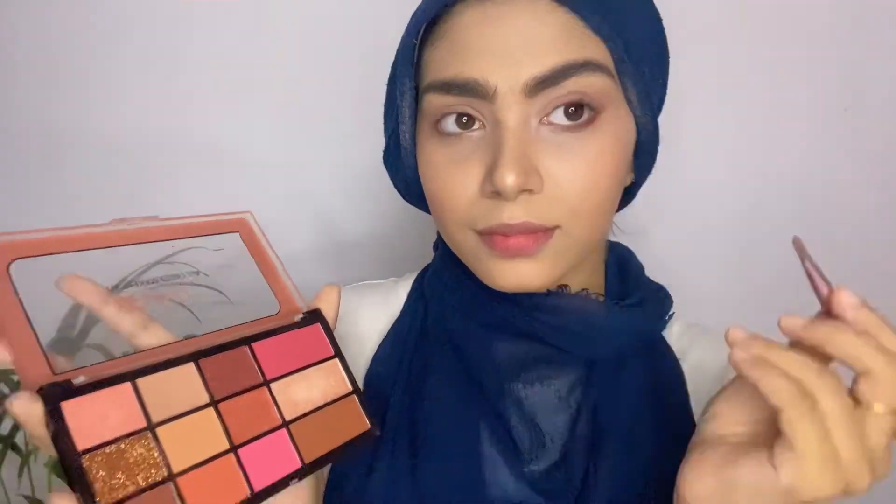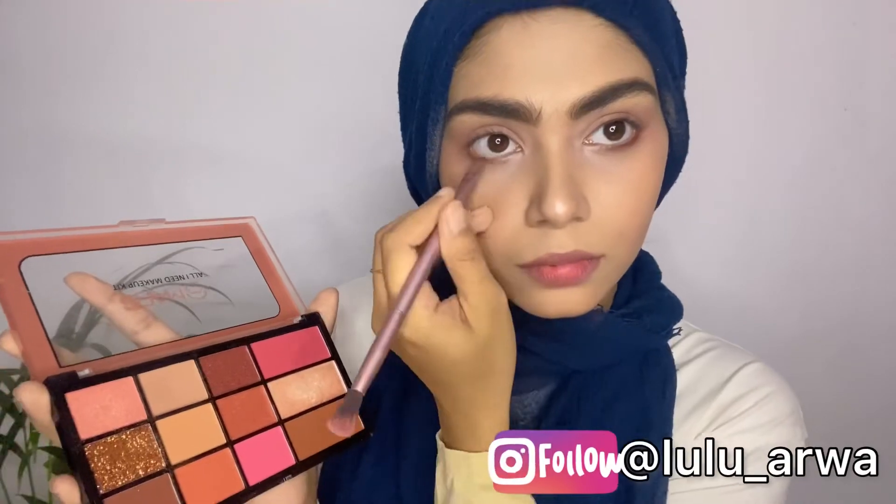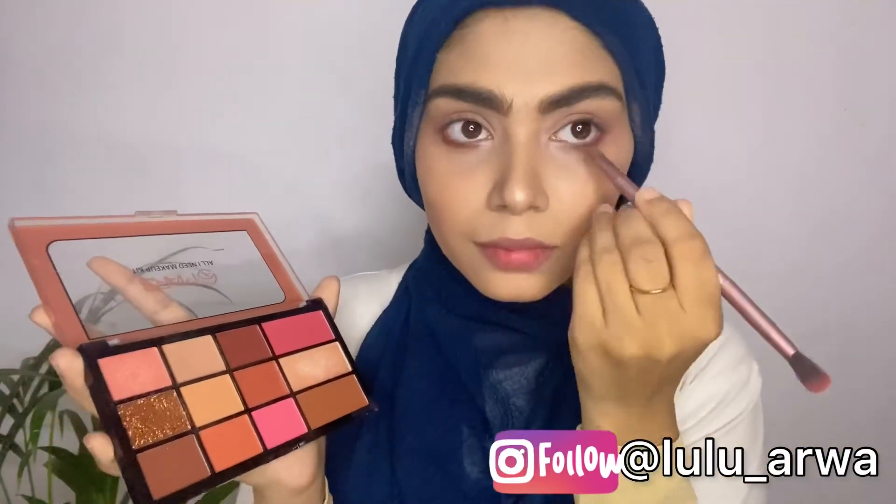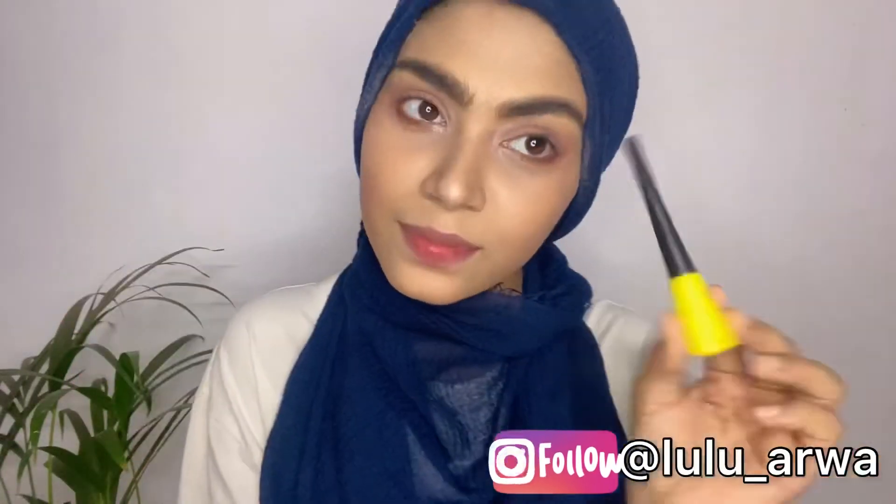Then I'm taking a brown shade and using it under my eyes. It's very pretty. And now we are done with our eyes.